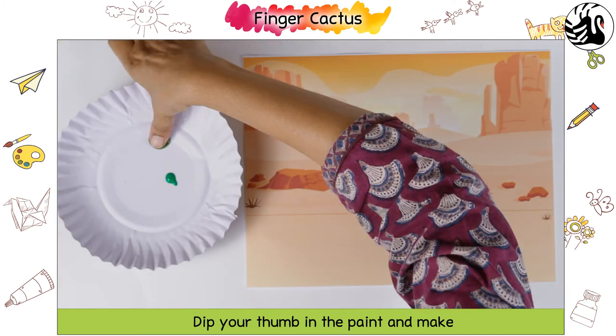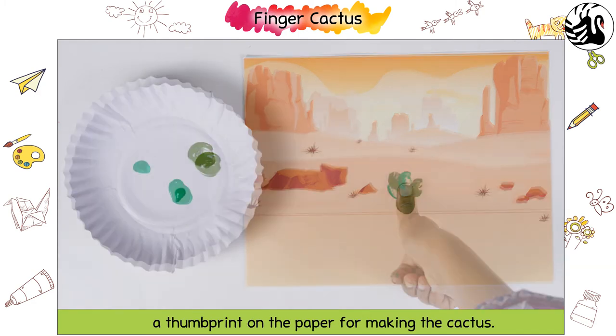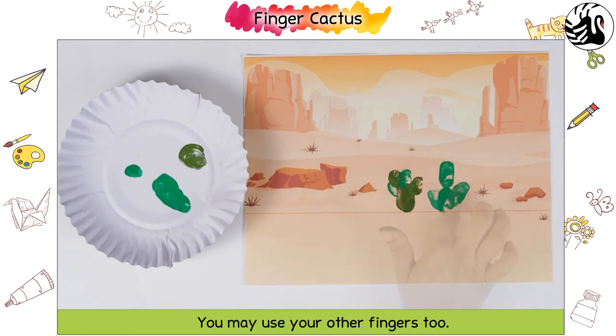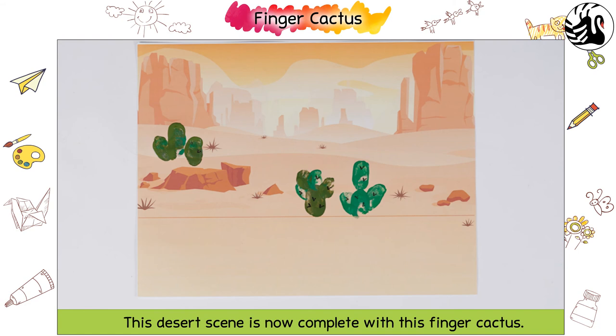Dip your thumb in the paint and make a thumb print on the paper for making the cactus. You may use your other fingers too. Use a sketch pen to add details like thorns and flowers. This desert scene is now complete with this finger cactus.